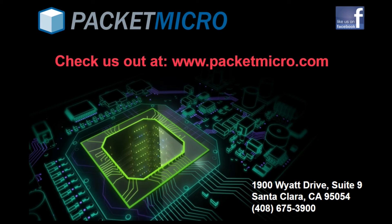Thank you for watching. Please contact us if we can offer any assistance and check out our Packer Micro YouTube page for other tutorials.